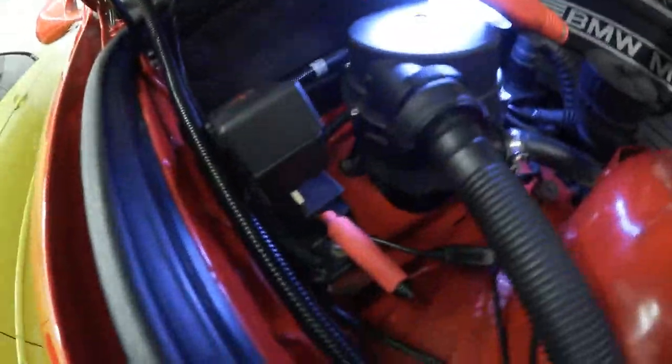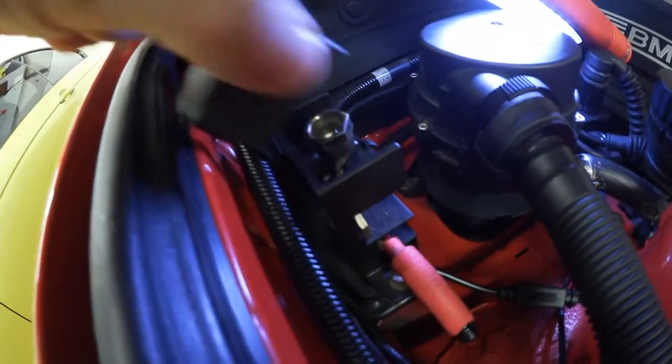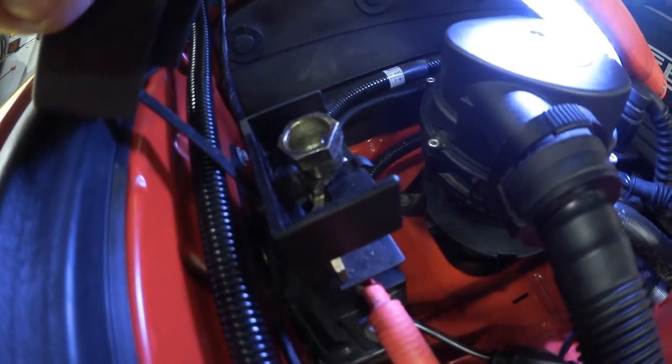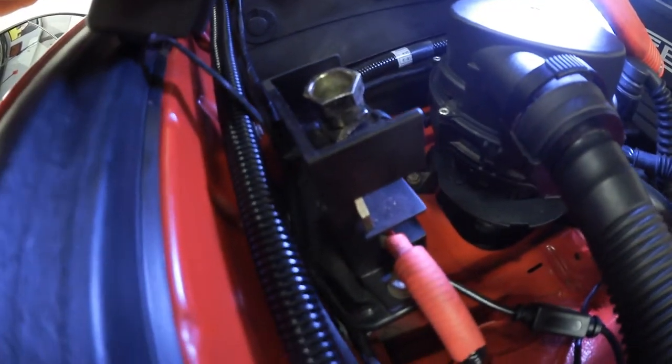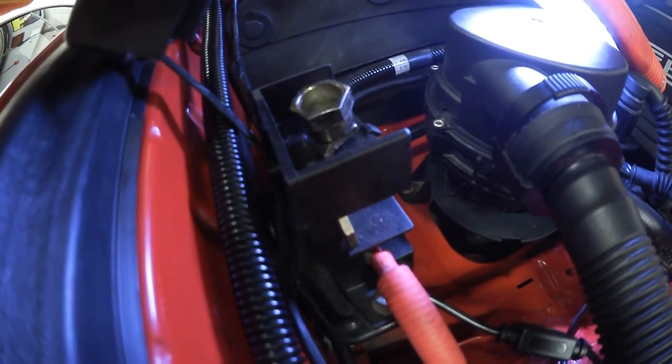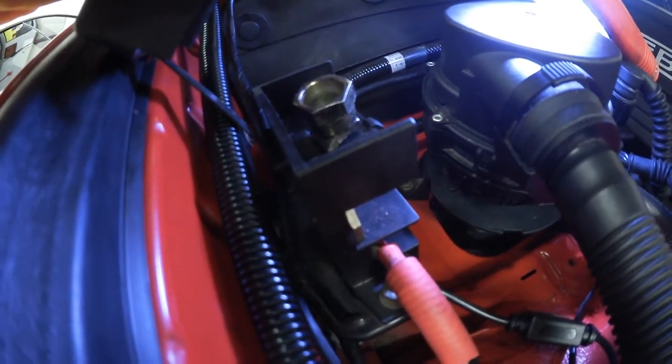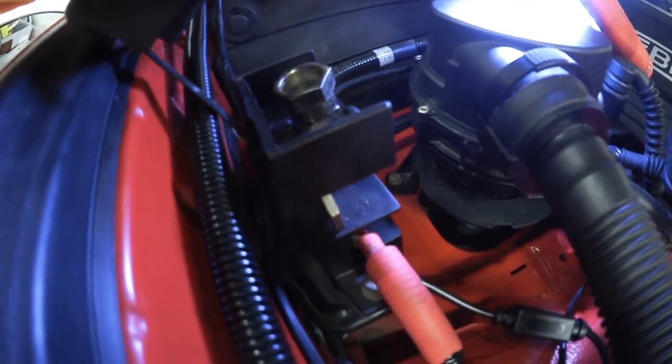Here is the positive terminal. However, that big bolt right there does not screw off — that's just for basically jumping the car. I found that out the hard way, but you don't want to take a big socket set and try to pry that thing off because it is never coming off.